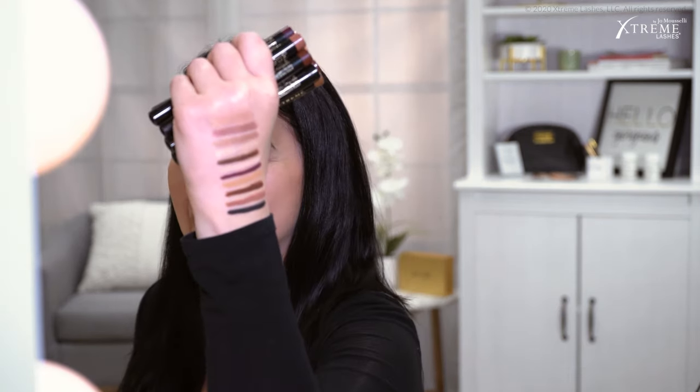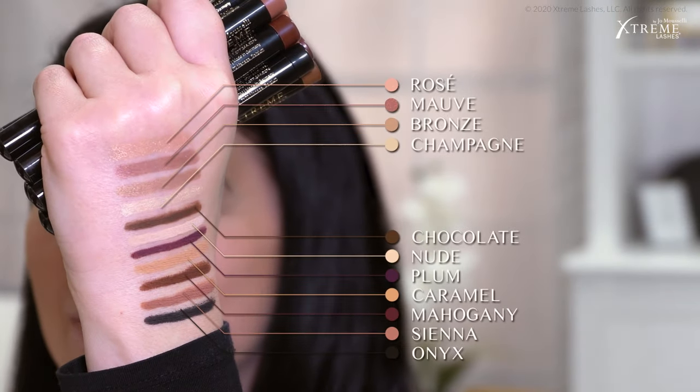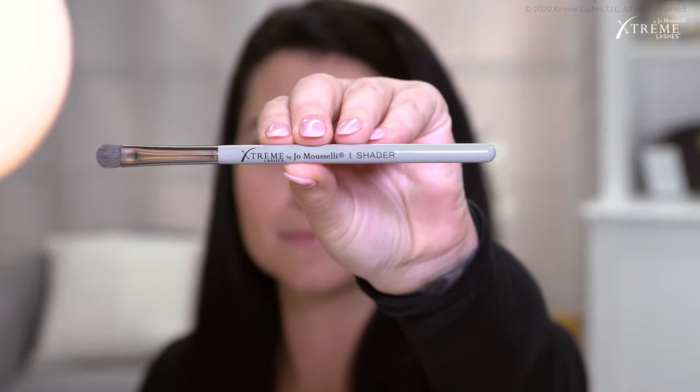These come in a ton of shades and finishes — some are matte and some are satin. First, I like to start off with a nude and apply that all over my eyelid. When we get our eyelash extensions and apply eyeshadow, we typically get a lot of powder or fallout on our lashes, but the great thing about Glide Shadows is that that won't happen. You don't have to worry about powdery fallout or smearing. Once you put this on and give it some time to dry, it's going to set and it'll be long wearing and water resistant.